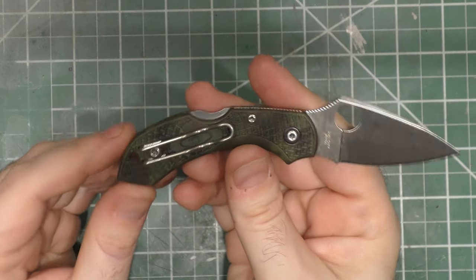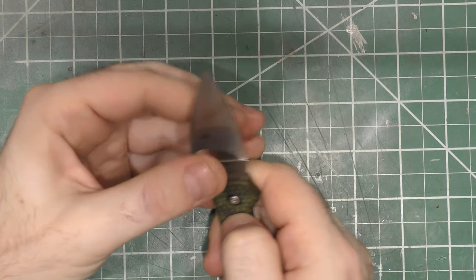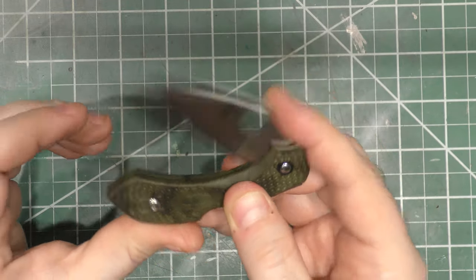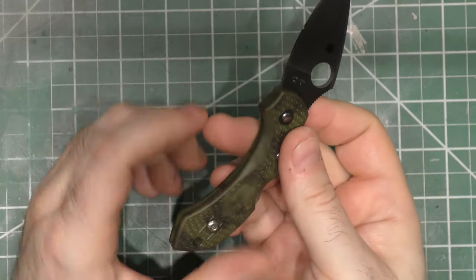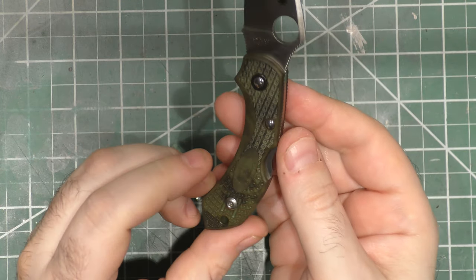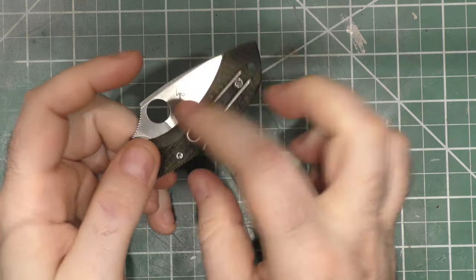Oh my God — I forgot one guys! It's the Zome Green Dragonfly. I knew a little guy just got forgotten in the corner of the drawer. It's just like the other Dragonflies except it's got this Zome Green camouflage-looking handle. VG-10 steel. Why did I order this one? I don't know — it's like a little camouflage thing.